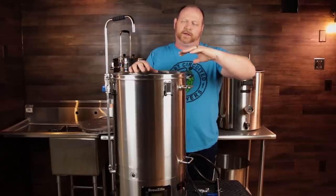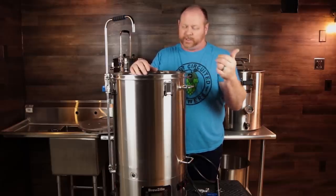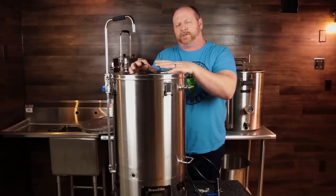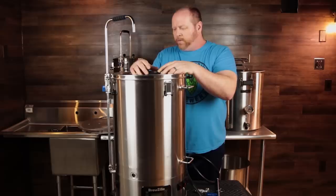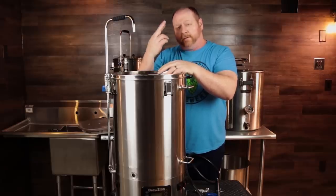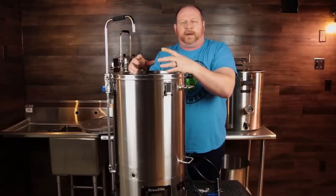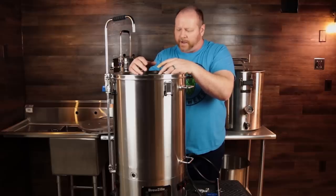It has a new controller — the same one that appeared on the RoboBrew version 3.1, and it says BrewZilla on it. There were some issues with earlier versions having relays and circuit paths on the PCBs burning out. Hopefully they've got that figured out. I know they have been replacing things under warranty. I do like that Kegland pays attention to these issues and jumps on them quickly when they pop up.